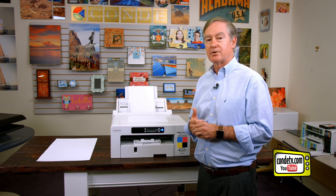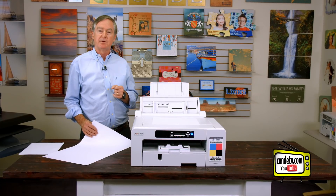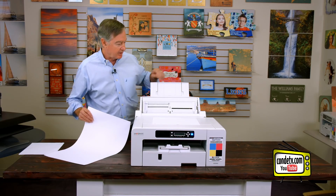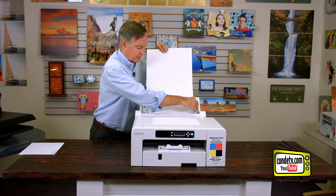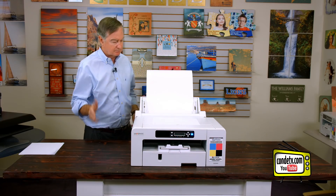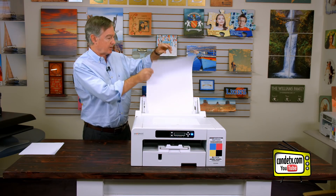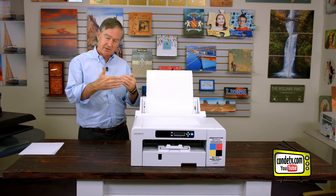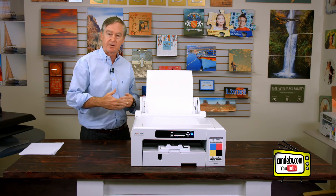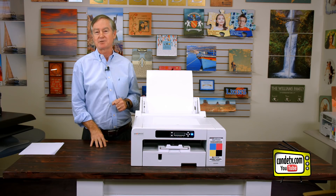If you have any questions we can certainly assist with the setup of the bypass tray. To load the big paper you'll spread the guides apart, make the tray even taller, and simply load it. Be careful not to put too much paper in. Some people stick a little piece of cardboard up to extend it further. The bypass tray does increase the depth of the printer, but I recommend you get it — it's very useful for growing your business. This has been David Gross with Conde Systems, thank you for watching.